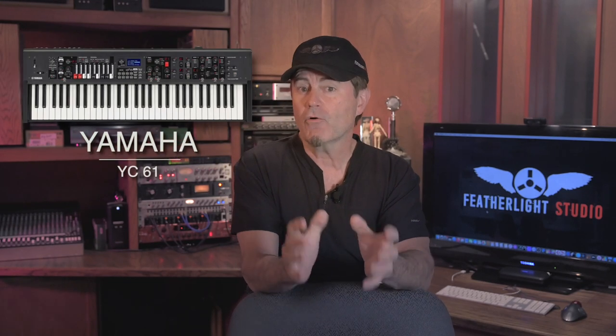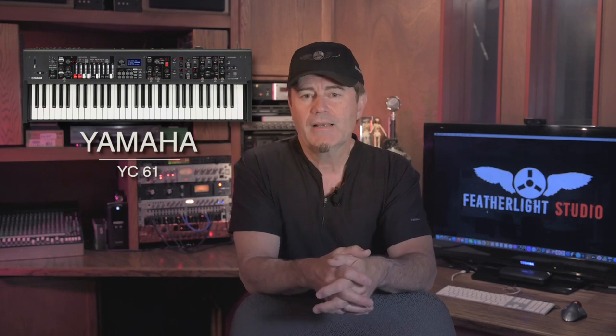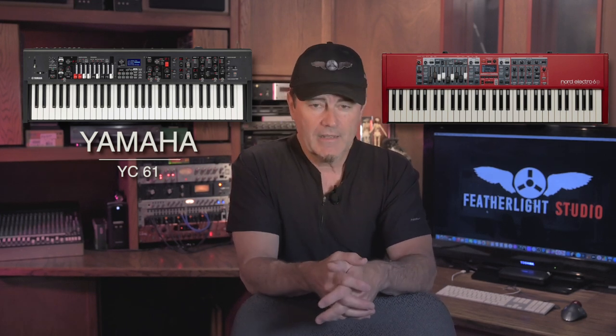Hey guys, it's Steve from Fed the Light, and this week we are checking out the brand new Yamaha YC61. That's the organ-focused keyboard from Yamaha that just debuted this year at the NAMM show. It is an incredibly powerful product, and if you're checking this video out, there's a pretty good bet you're also checking out the Nord Electro Series as well. If that's the case and you think you've seen all this instrument has to offer, think twice — because there are a couple of hidden features that make this thing a really serious contender. Let's dive in.